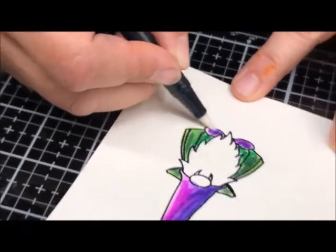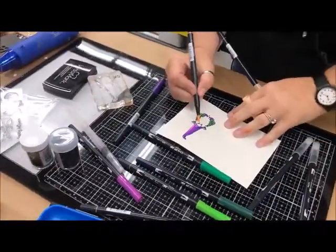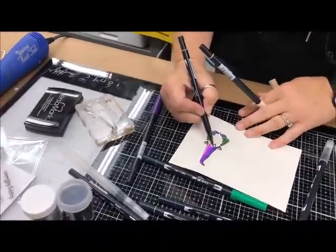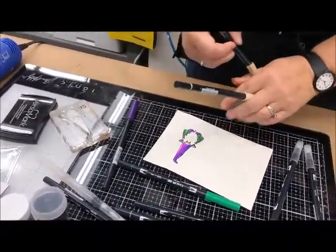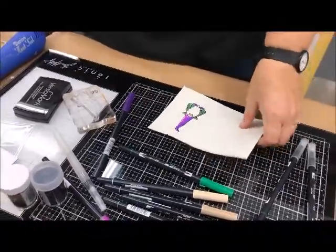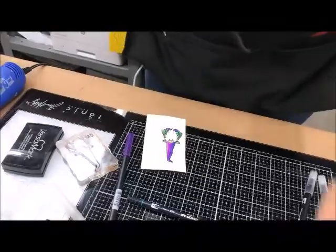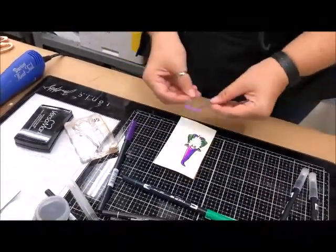Just a little color, blending that in, trying to get his nose. I think we'll just leave his beard white for now. Let's use our little coordinating die to cut this guy out.